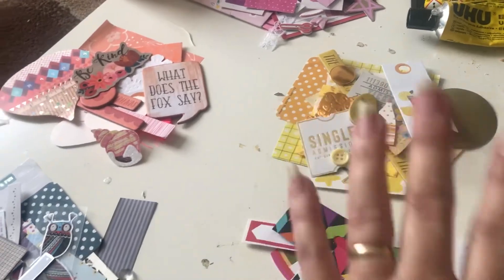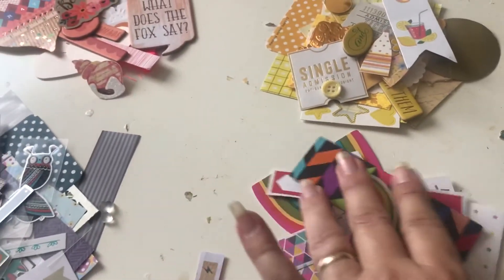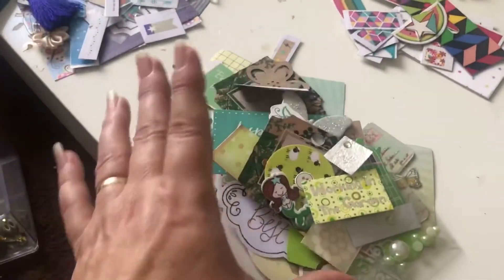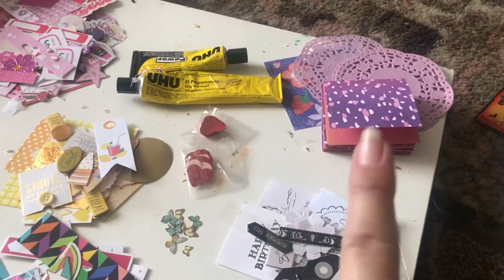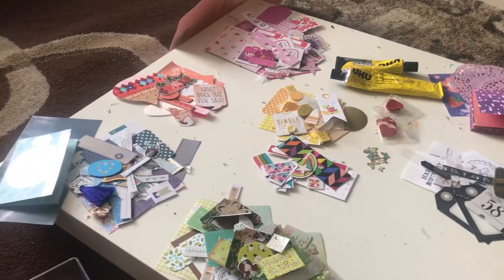I haven't got a lot of yellow stuff, but I've put that together. I can bag it all up — this one's for all different sorts of colors. Then greens and browns, a few red pieces, blacks, and some purple and lilac. Then I can bag it up and make these little mini books.